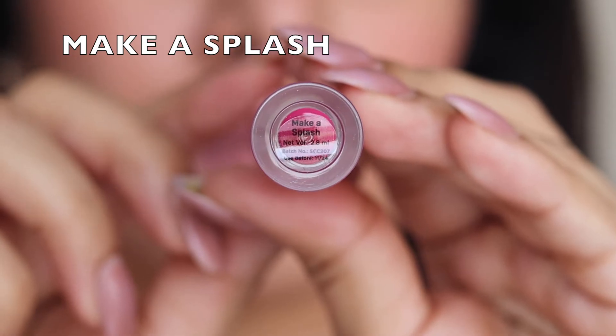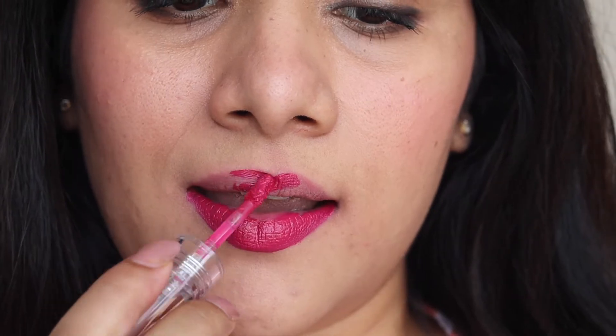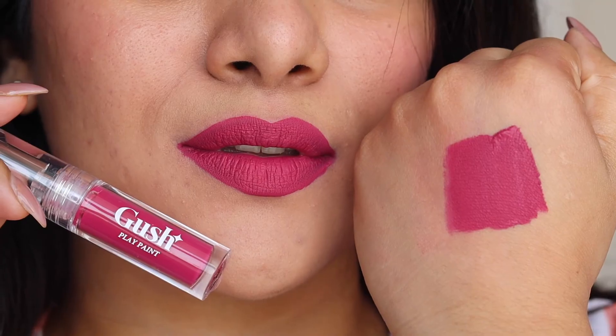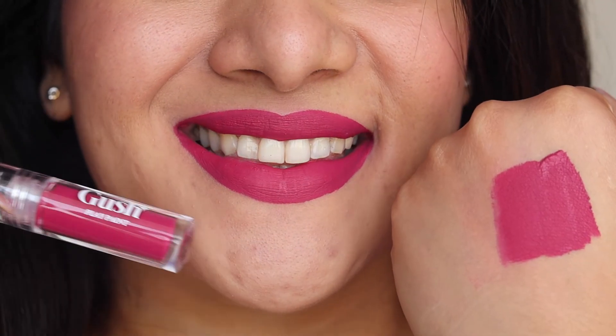It dries down completely matte and is not tacky at all. The next shade is called 'Make a Splash' — I love the thoughtful and unique names of each lipstick, they're very catchy. This particular shade is a very beautiful dark pink color with very slight hints of purple, suitable for every skin tone. It's a shade I can wear even without makeup because it just brightens up the face and makes you look beautiful.